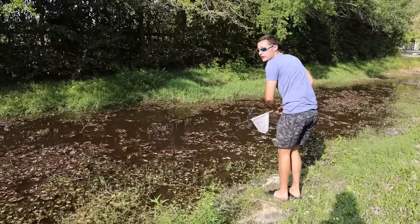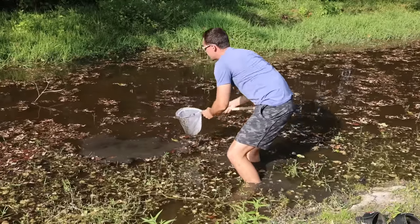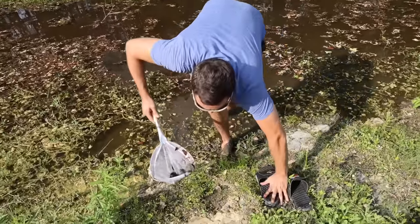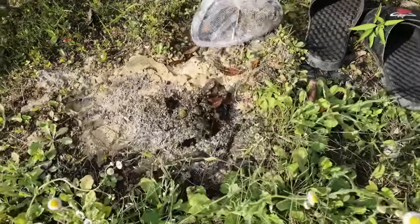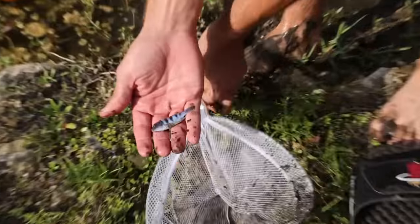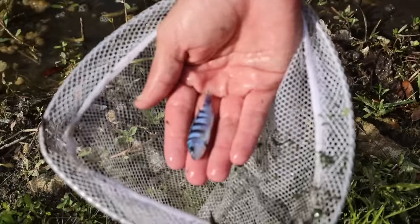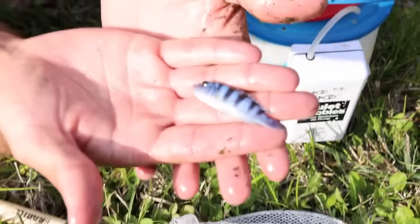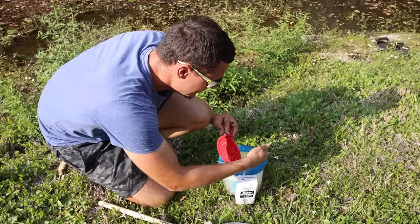Ow, I got something! There was something on a bed right here. Look at all the mud on my feet — ew. Let me see what I got. Look at that — oh yes! Let me put him in the water and clean him off. What is this thing? He's obviously like a cichlid or something, but look at the bars on him — you see the bars? That is really cool. That's pretty epic!